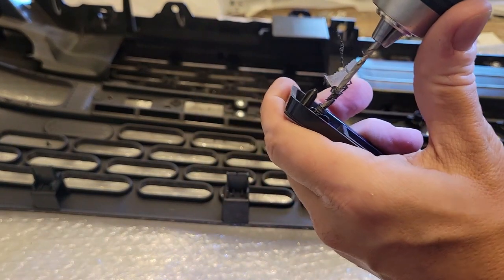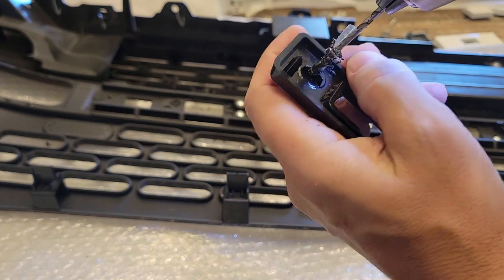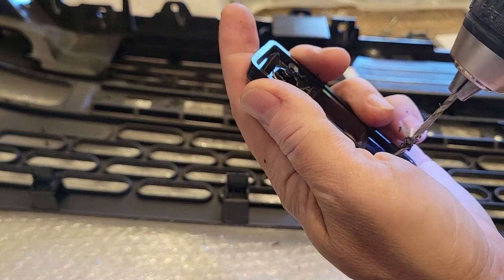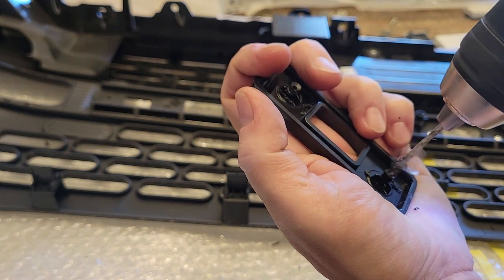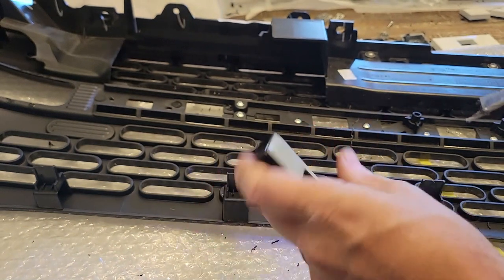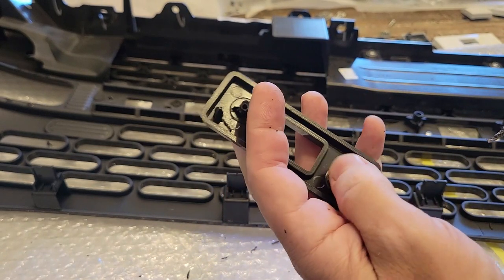Once you get good at this, you can also just drill this out holding the letter in your hand — just be careful not to go too deep. You can see how thin-walled that is, so this would be one of those instances where you may want to do it by hand if you're worried about going through the sides or breaking that wall.